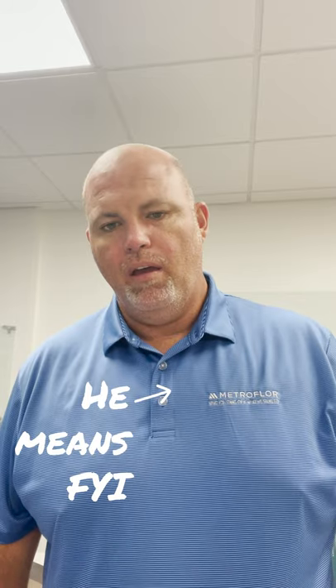Hello everyone, my name is Kevin Parker and welcome to another edition of FYI Friday. Today we're going to talk about one of our newest installation systems and products called Attraction. Let's get started.